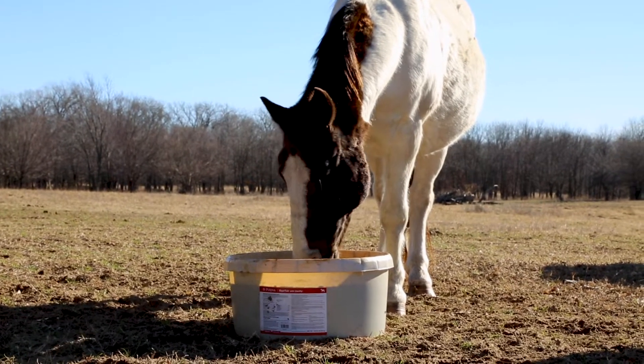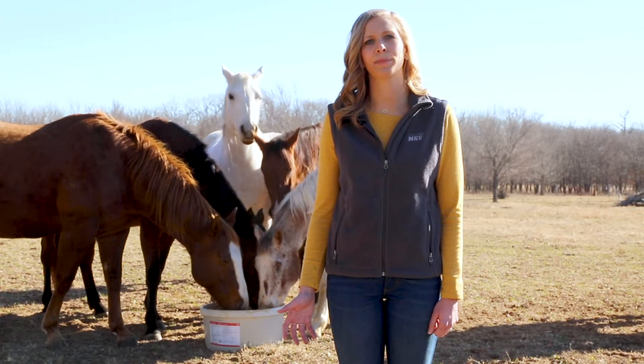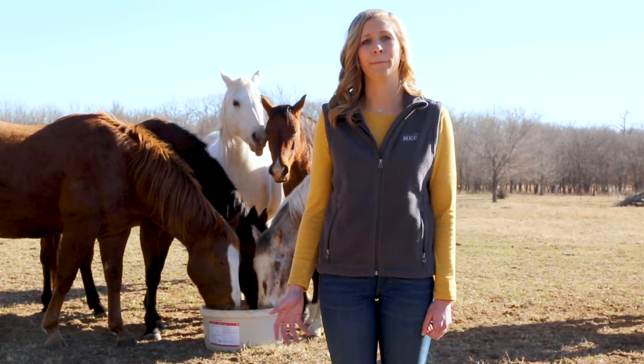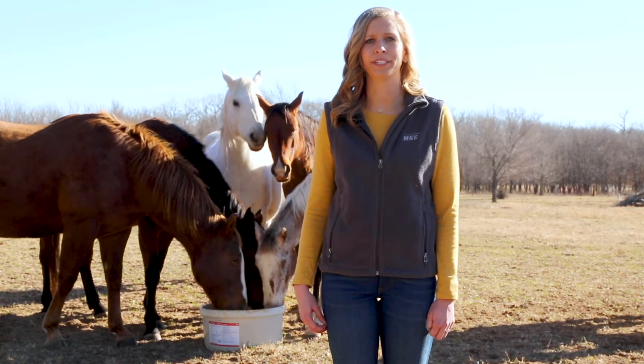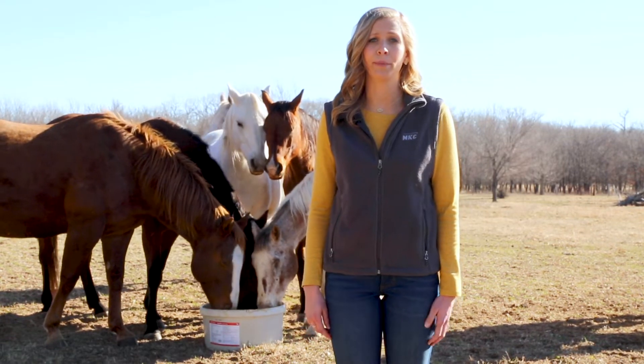This product is designed to be fed in a pasture or a dry lot. During the winter months with low quality forage, it's a great supplementation with the added fat built in. But it's also a great supplementation during the spring and summer months with the ClariFly product built in to help control the fly population.